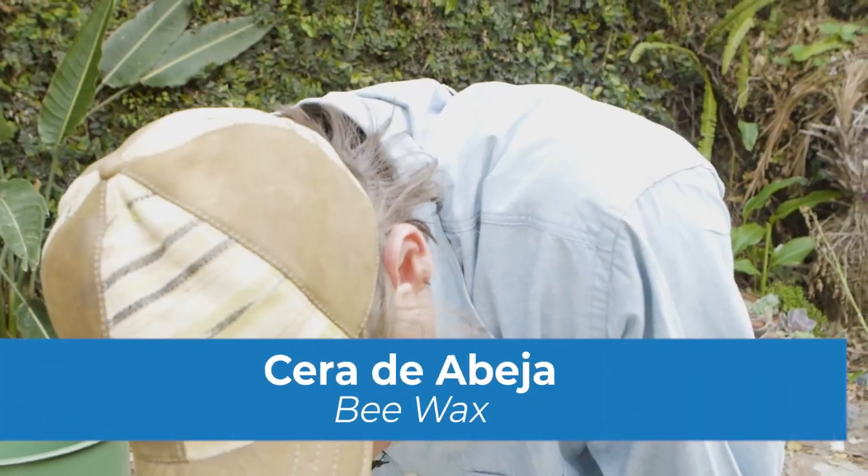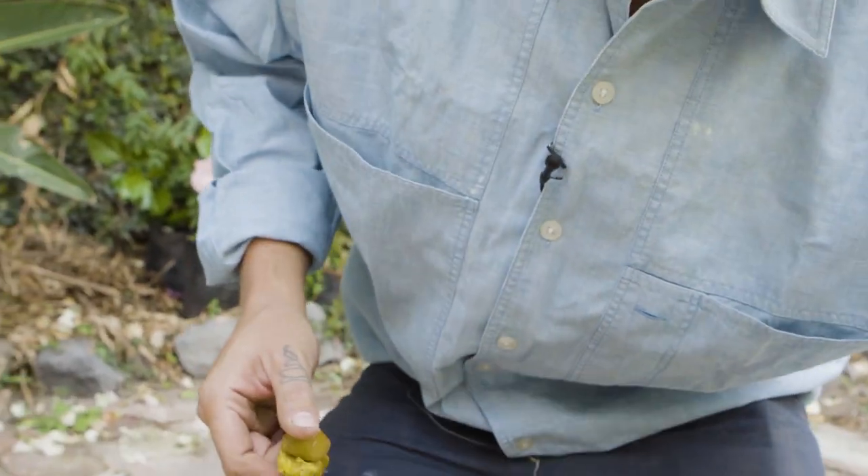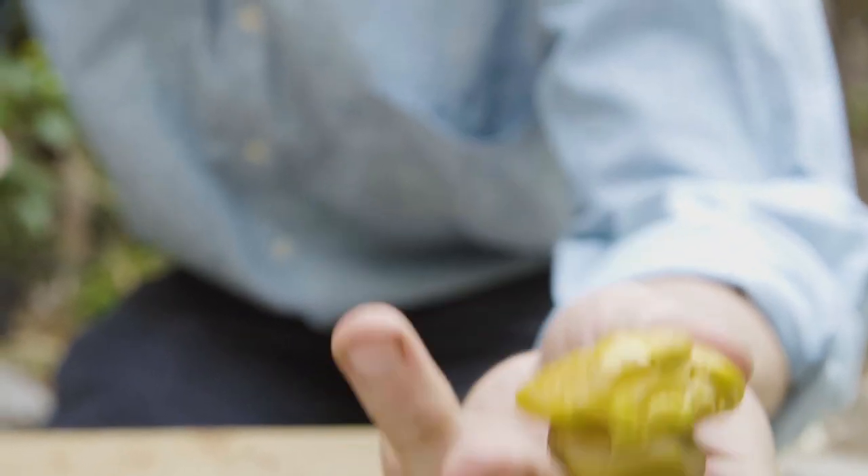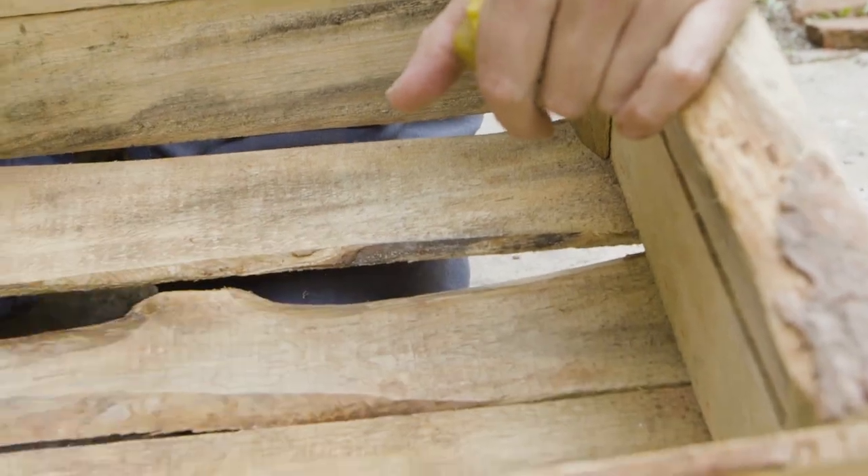Now we can start with the beeswax. We have it from different apicultures here in Guatemala — it looks like this. If you want to cure more wood on a bigger scale, you can melt it with different oils: canola oil, olive oil, or coconut oil. Mix it with the wax and brush it on. This creates a layer that makes the wood impermeable — it's an alternative to varnish, since varnish would release chemicals into the soil that plants eventually absorb.